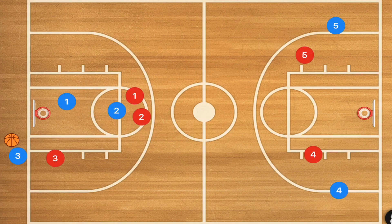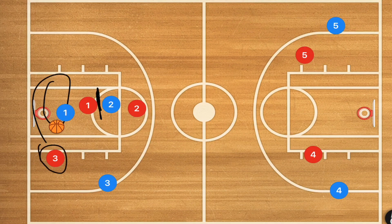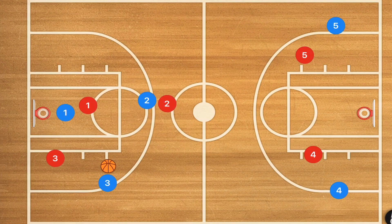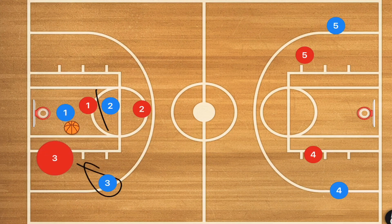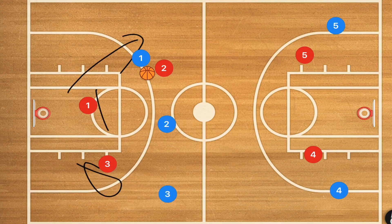Player two is going to set a screen for player one. Player one pops down towards underneath the basket and recovers, with player one in blue having the ball. Player two sets a screen on player one, or if player three is faster than his defender he can just get the ball and run up the court. In this man-to-man defense, player two is setting a screen rather than popping to the middle, so that player one can dribble up the court and get past his defender. If player two did beat his man, player two in blue can be rolling towards the basket, getting the ball up the middle and making life a lot easier.